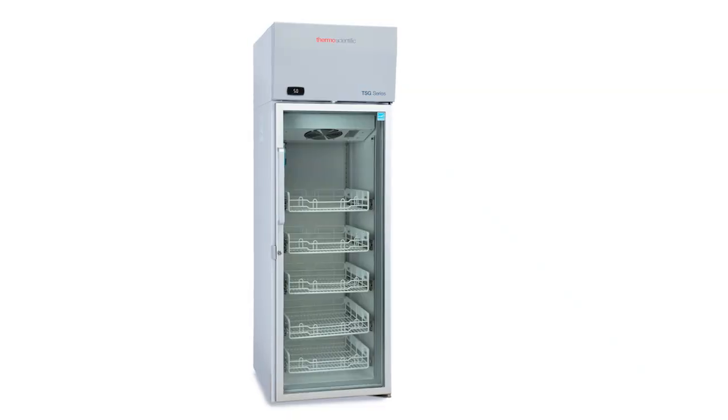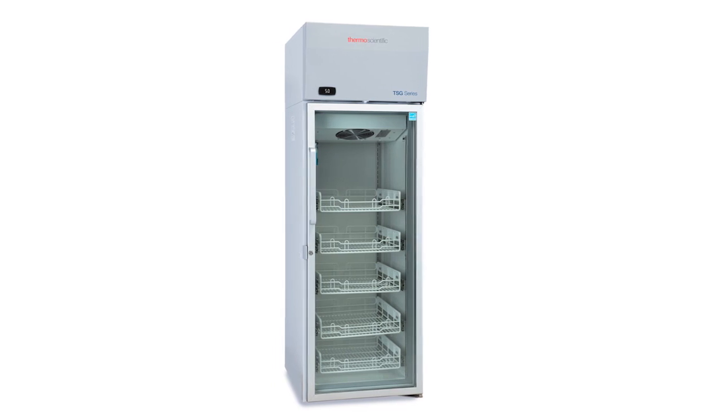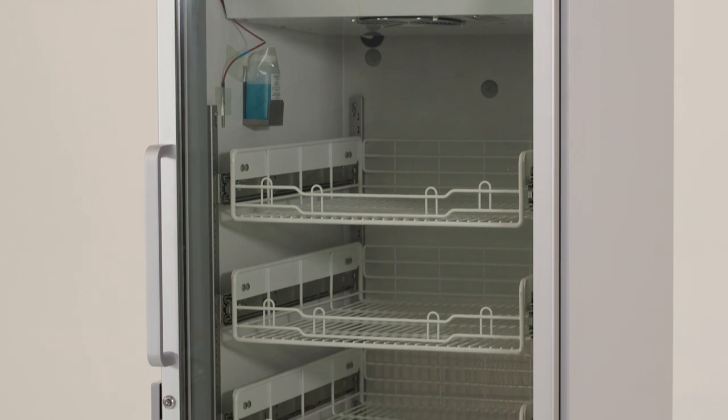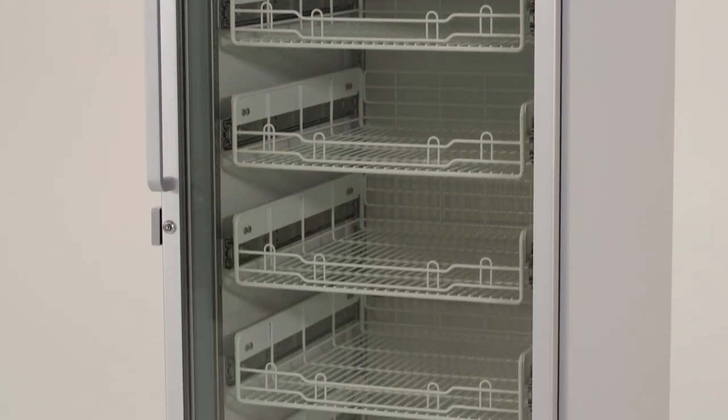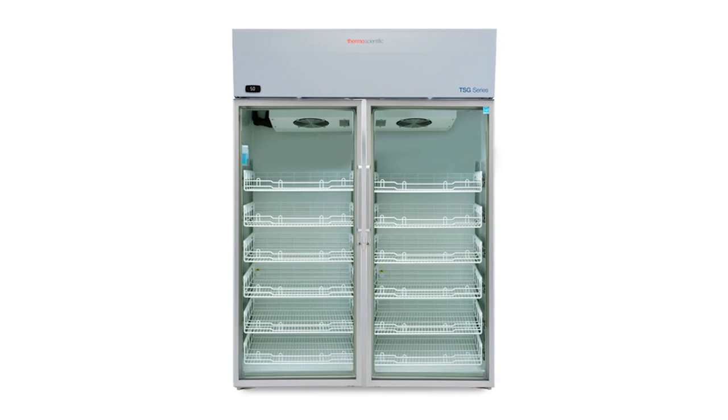Pharmacy refrigerator baskets are pre-installed at the factory. Pharmacy refrigerators with a 12 cubic foot capacity have five baskets. Pharmacy refrigerators with 23 and 30 cubic foot capacity have six baskets, and 50 cubic foot models have 12 baskets.